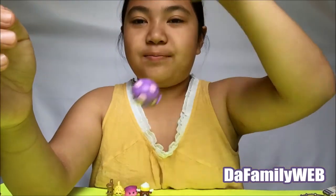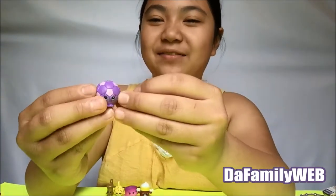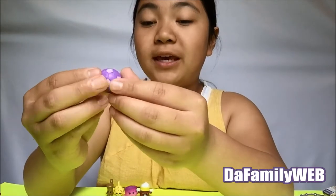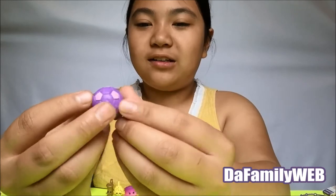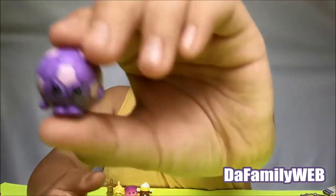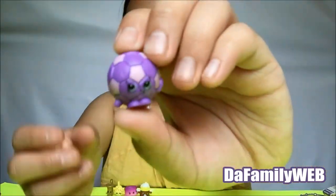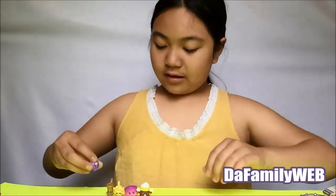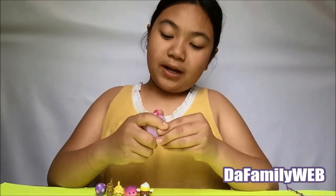Last but not least, before the little blind bag, we have a soccer ball! It's pink and purple — these are my favorite colors. Pink, purple, and yellow. I also like many other colors like green. This one is Sadie Soccer Ball — so it's a girl!